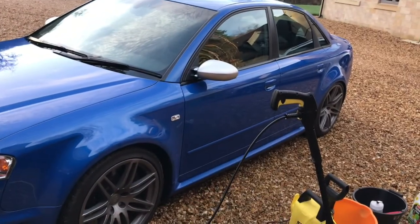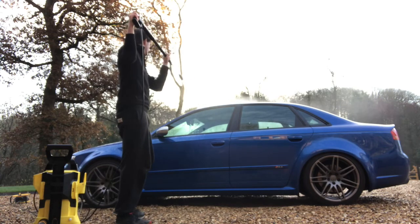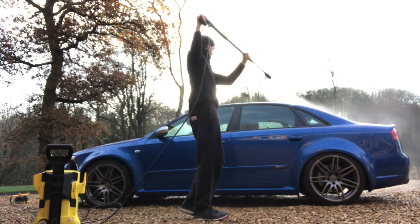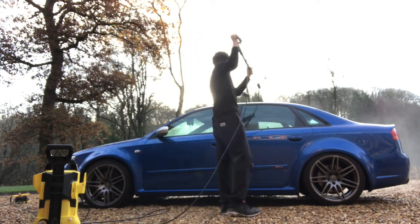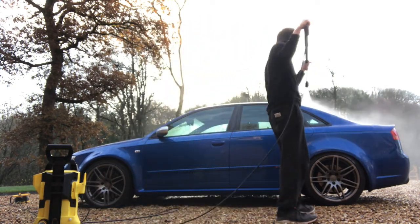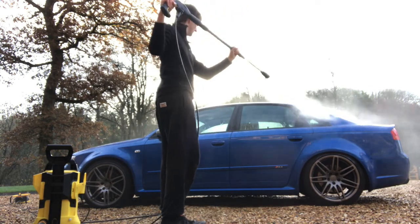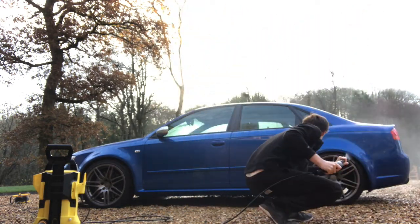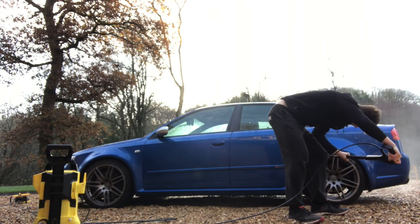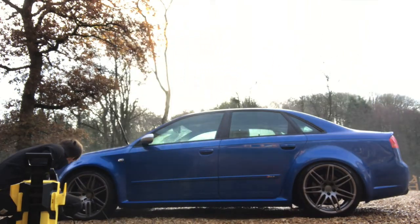Let's get on with jet washing the car as step one. Start by jet washing the car from the roof downwards — this way you start from the top and end at the bottom, ensuring that you don't miss any parts of the car. Jet washes can be powerful so take care when handling them and ensure that you don't get too close to the paintwork to avoid any damage.